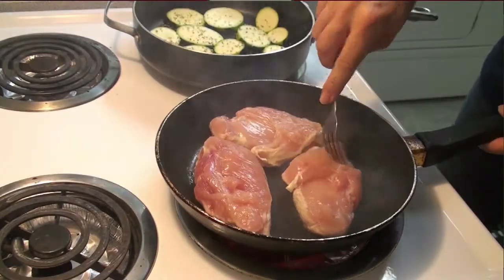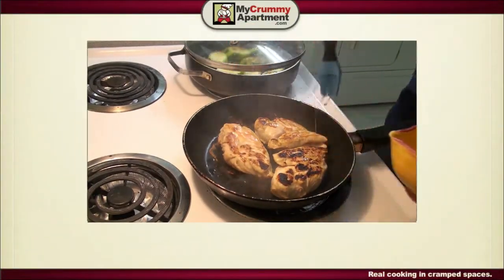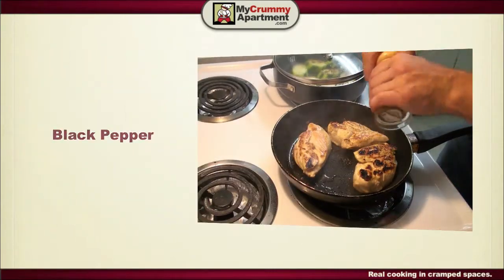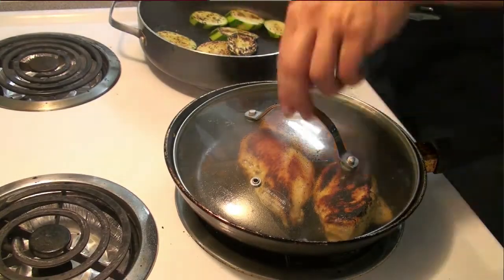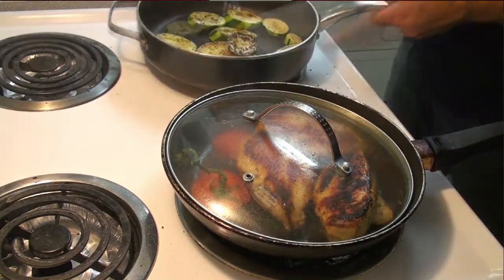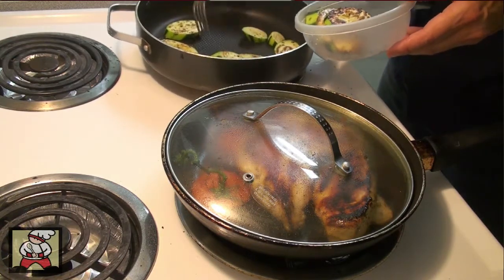This is cooking already, it's actually smoking. I'm gonna take the zucchini out now because it's got its color, it's got its grill marks.